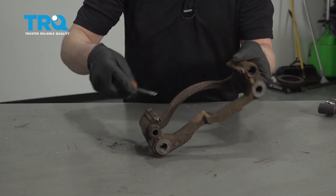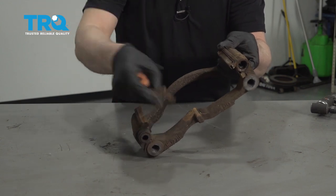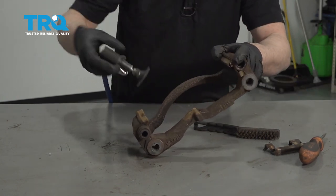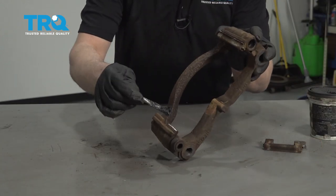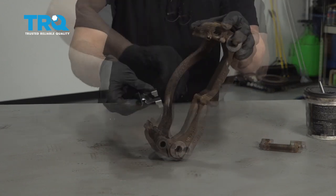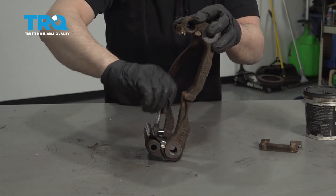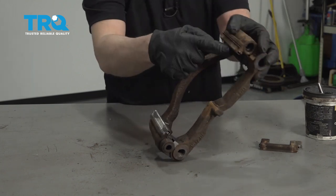Now we're going to clean up the brake caliper bracket. Take a straight blade screwdriver and get underneath the pad slide. Take a wire brush and clean up the rust. If it's really bad, you can use a die grinder — just be careful and don't take off too much material. Then take some brake caliper grease and apply a nice thin coat. Find the right brake caliper pad slide and slide it into position. Put another thin coat of caliper grease where the pads are going to touch, and then do the same on the other side.